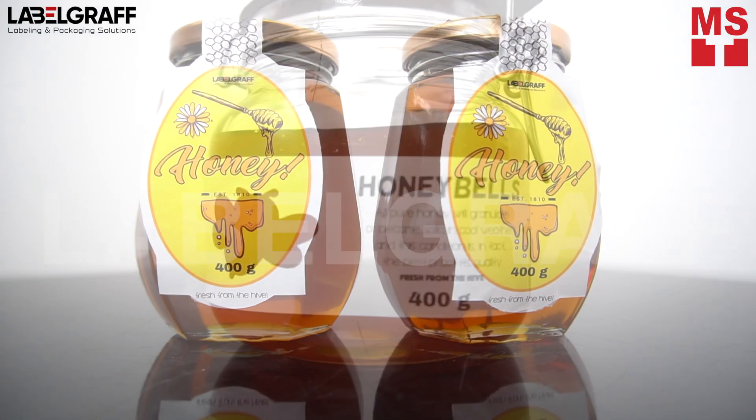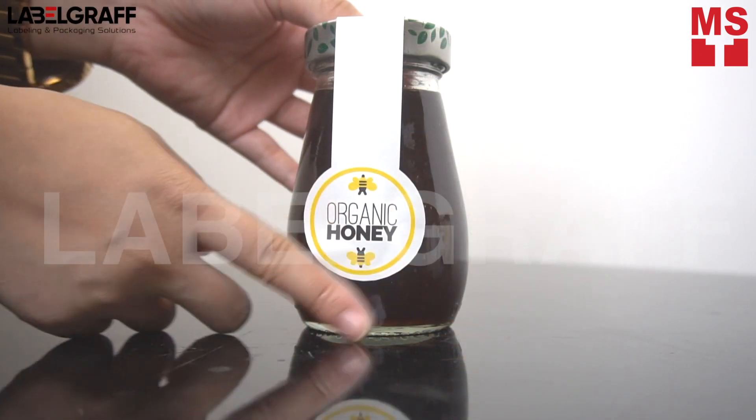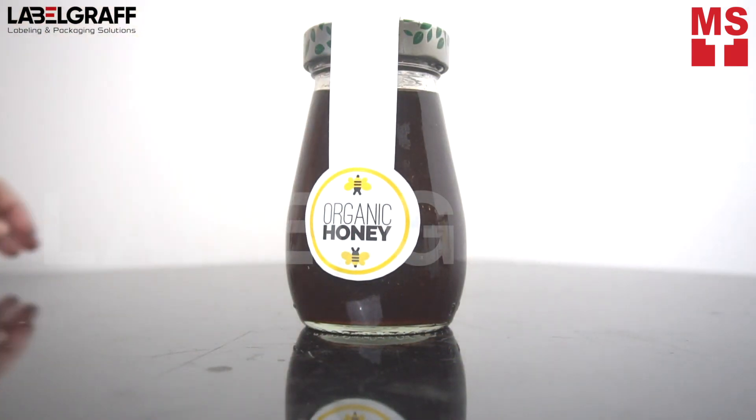Create fun and versatile stickers fast and easy with Label Maker F35. Simply pick the size, shape, and color that match your event, products, services, or brand.